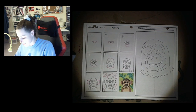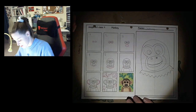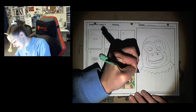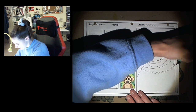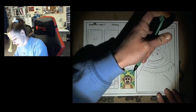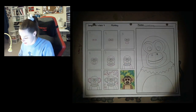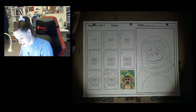Step number six is drawing the body. We're gonna have to draw the body a little differently because our drawing space is smaller than what the picture is. So I'm just gonna bring a line down and off the page — this is gonna be my monkey's shoulders. And then I'm gonna bring a line that curves up and around from my monkey's tummy.